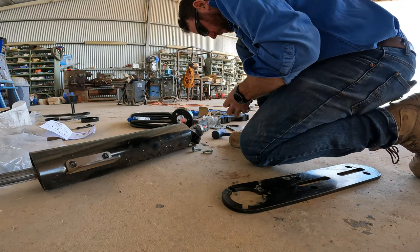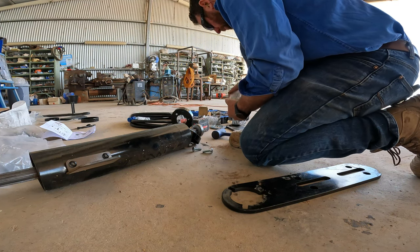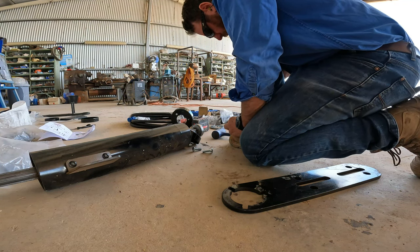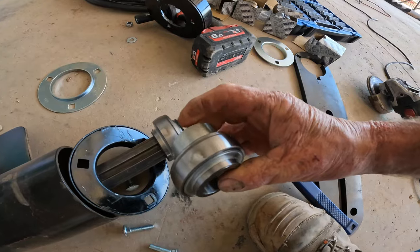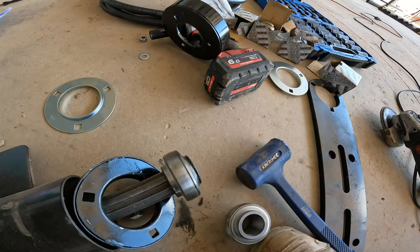Two different size bearings, which isn't helping. You can just see — just rub that off, it's nice and smooth now so those housings will go together properly.